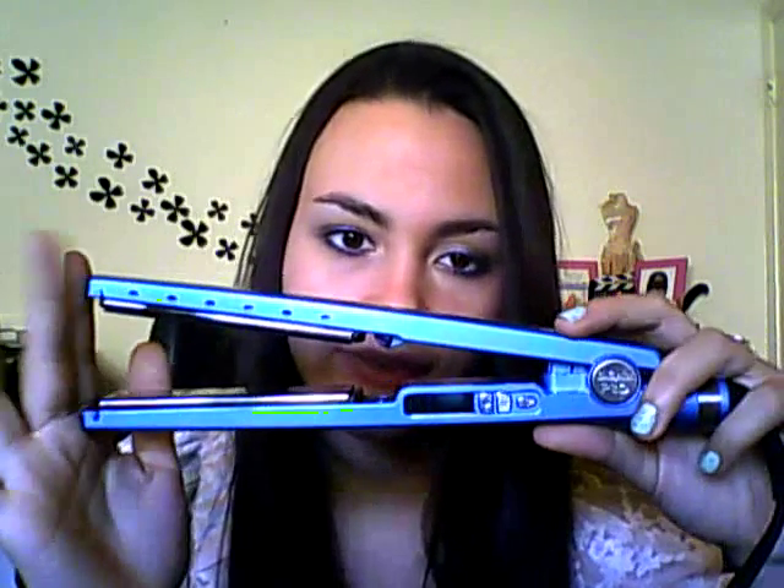Hi everyone, my name is Jessica and today I'm reviewing a straightening iron. This is the BaByliss Pro Nano Titanium straightening iron — I'll show you the packaging and what it looks like when you buy it. I'm going to read you a couple of features so you know what the iron is all about, and then I'll talk about how I felt about it.